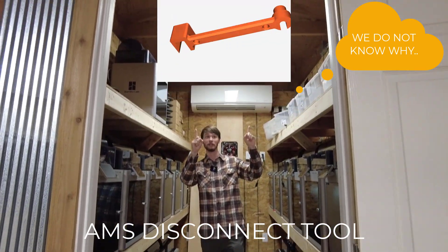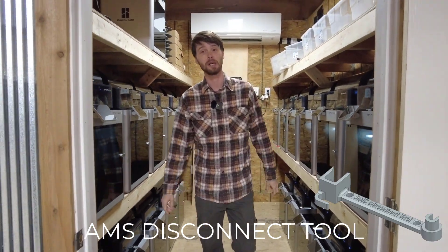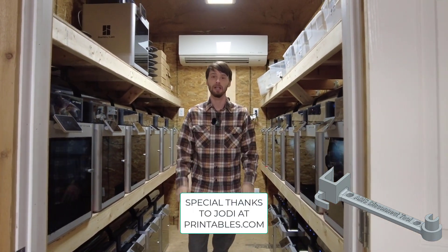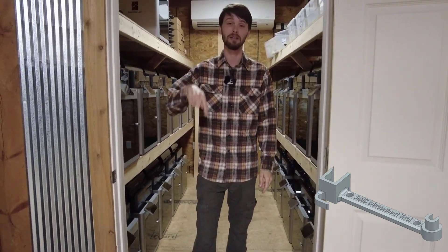It is a tool removal, courtesy of Jody at printables.com. You can get this tool - it is an essential tool to pull off your tube and your AMS sensor. The link will be down in the description below. Let's go to our bench and show you guys the tool.